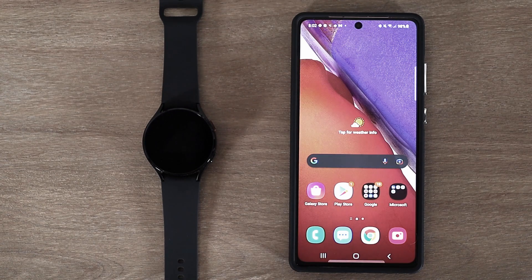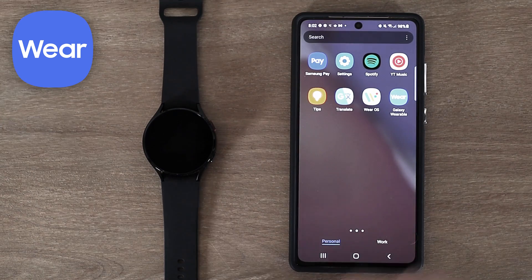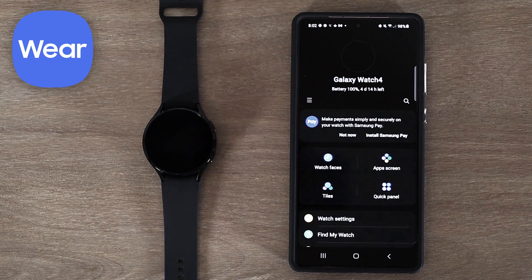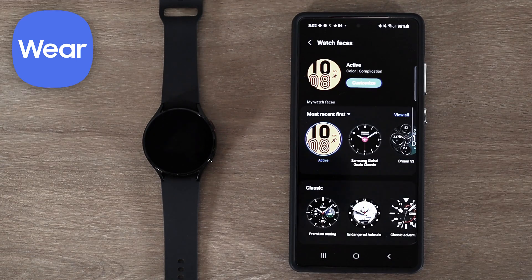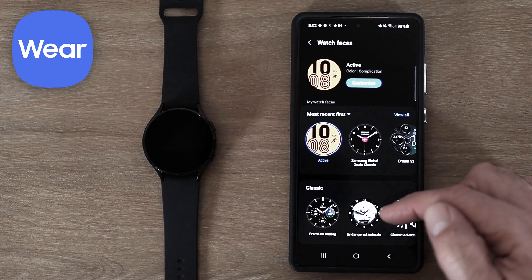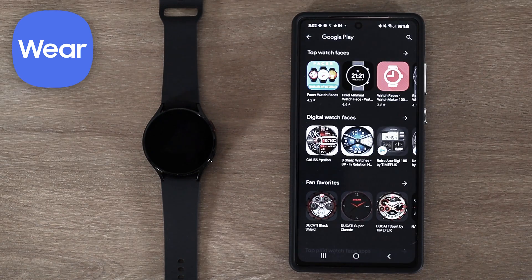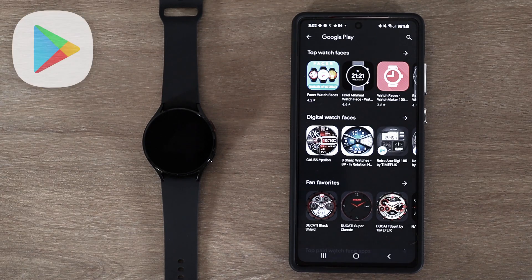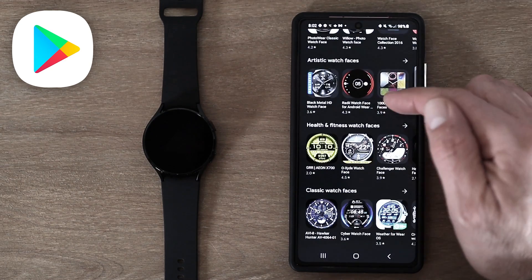The next way is to use the Galaxy Wearable app. I'm going to open up Galaxy Wearable — there are two different ways you can go about purchasing. There's a button here for watch faces and also, if you scroll down to the bottom, one for store. I'm going to go ahead and click on watch faces, scroll all the way to the bottom, and click get more watch faces. This opens up the Google Play Store and goes right to the watch faces section, where I can scroll through and see the top watch face categories.